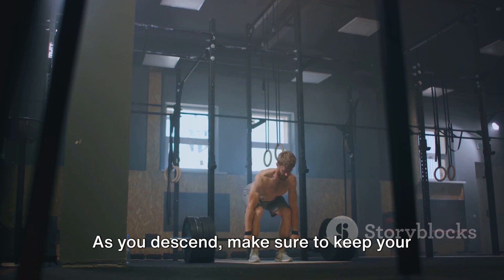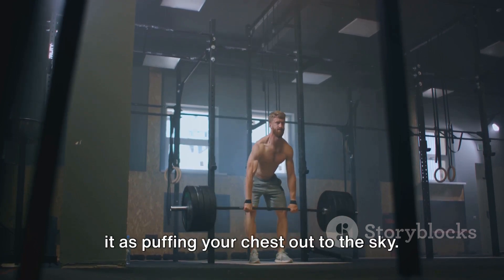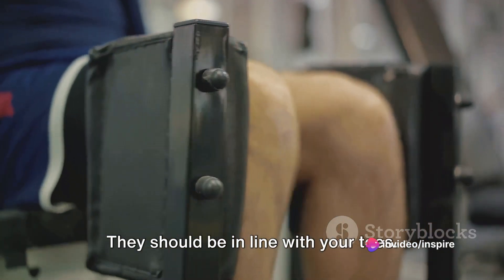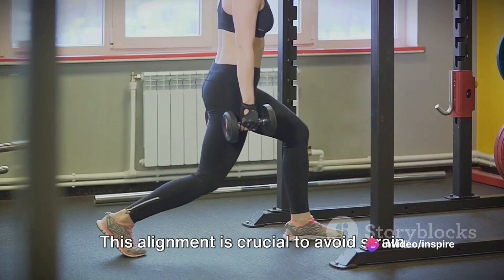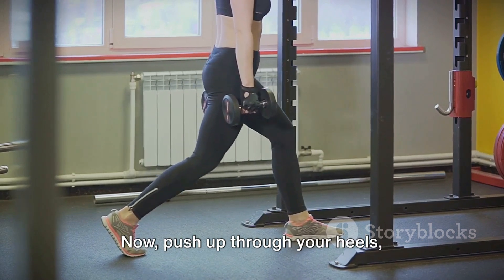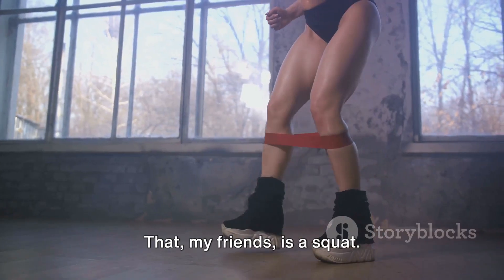As you descend, make sure to keep your chest up and your back straight. Think of it as puffing your chest out to the sky. At this point, check your knees — they should be in line with your toes. This alignment is crucial to avoid strain or injury. Now push up through your heels, returning to the starting position. That, my friends, is a squat.